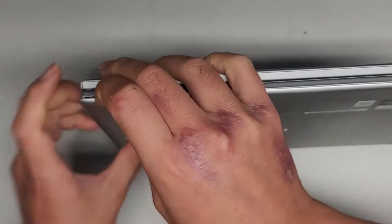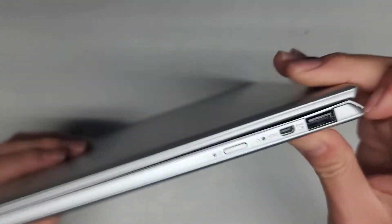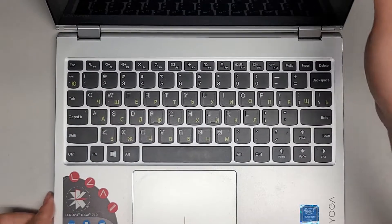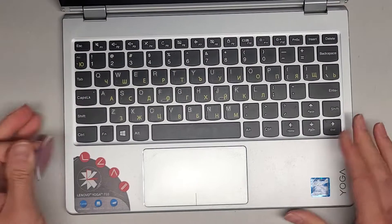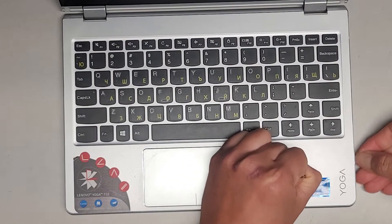So we're going to pull on this. It comes out actually from up here. How are we going to pop this open? Is it going to be easier to use a suction cup from this side? Let's see if we can do that. This is a Lenovo Yoga 710. Pulling from this side doesn't seem to work.